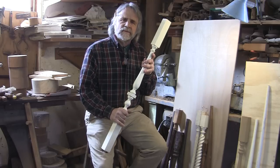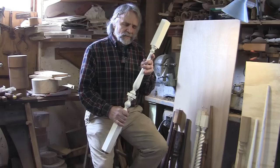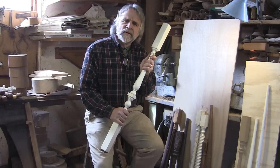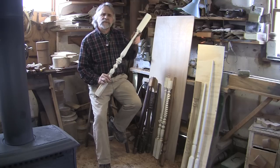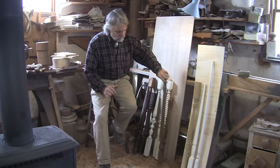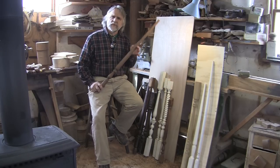Let's think about our grandchildren looking at our work fifty years from now and showing it to their grandchildren. Don't you want them to be proud when they say, my grandfather made this? We'll look at the design of this baluster a little later, but first let's take a look at a simpler baluster. And I'll describe what makes this baluster right and beautiful.